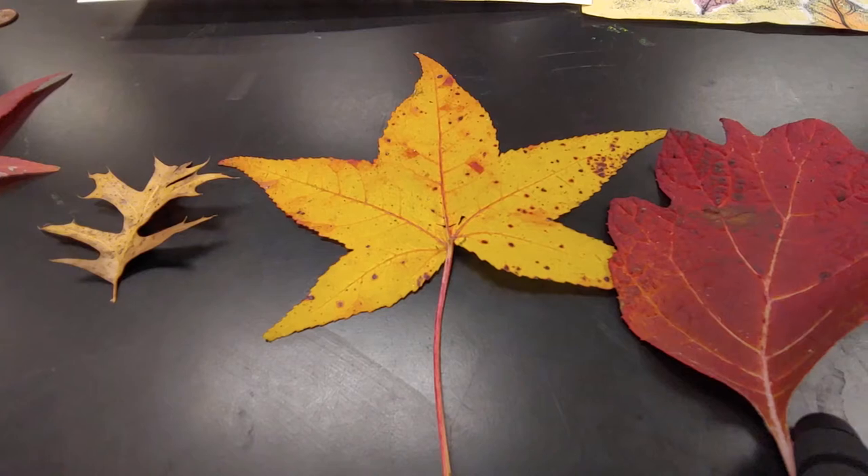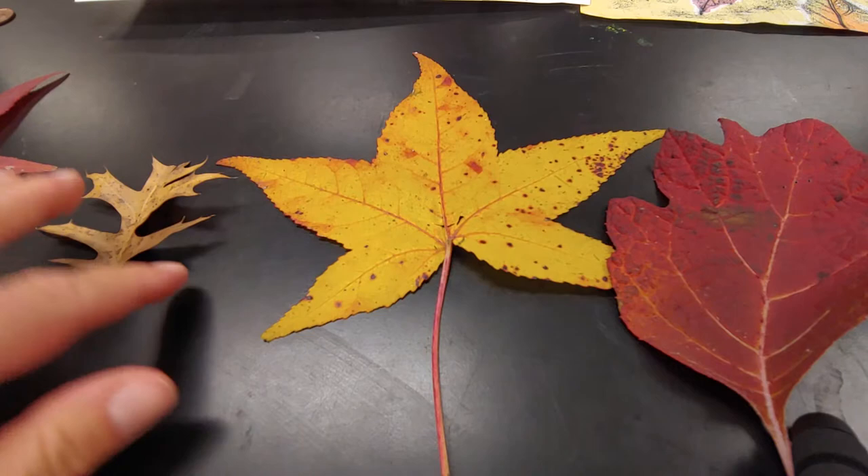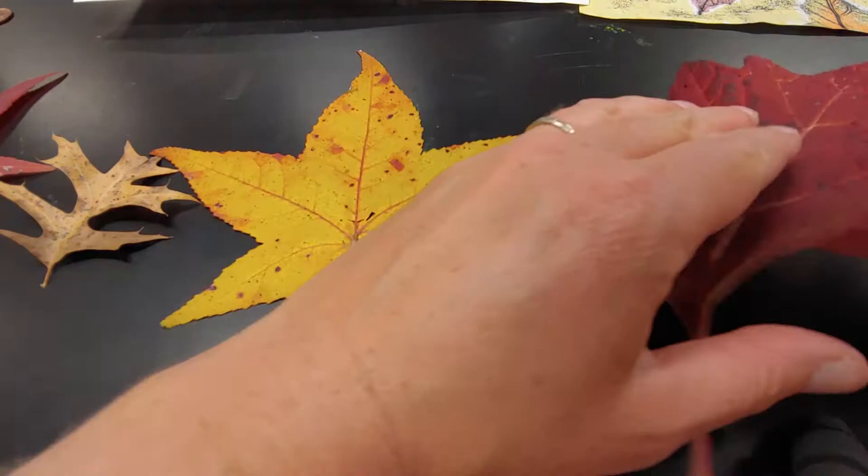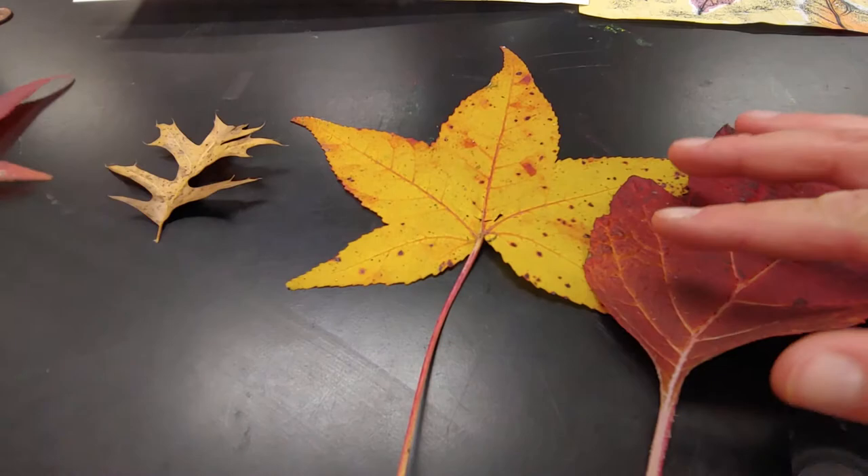Hey guys, Mrs. Groff here. Today we're going to talk about the word texture, and the word texture is the way something feels. So I've collected a bunch of really pretty fall leaves, and besides feeling them we're also going to take note of what they have in common and things that are different.